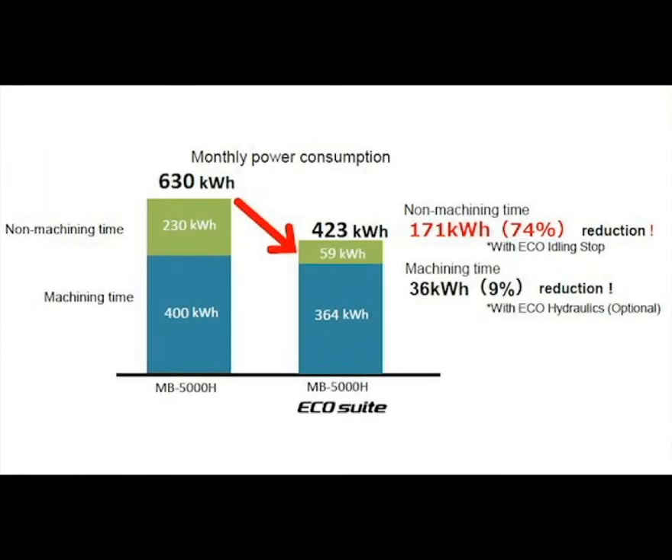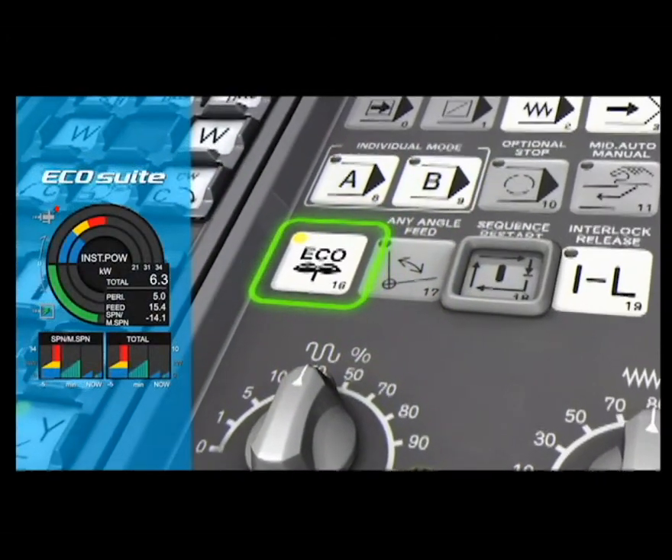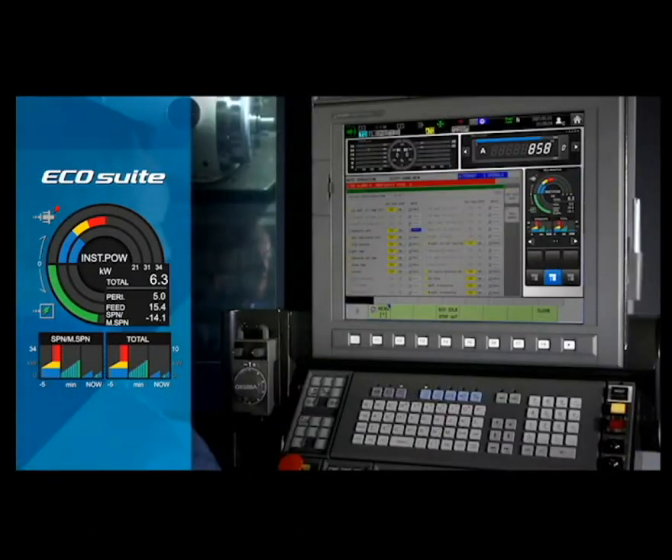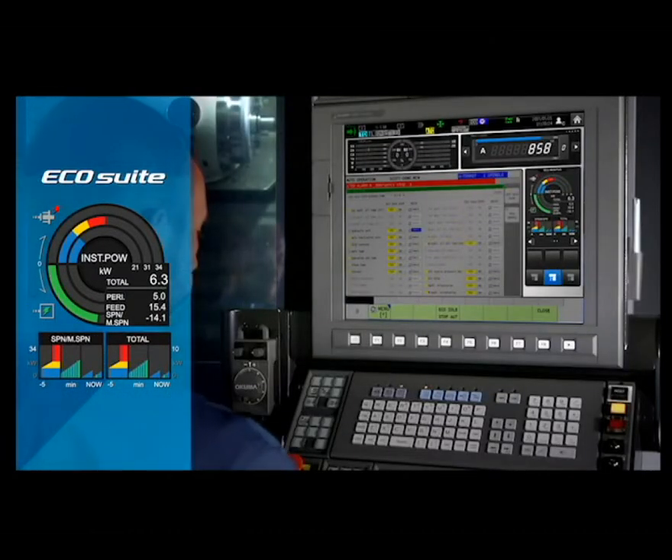Energy consumption can be reduced by simply utilizing the benefits of EcoSuite. The EcoIdleStop button gives users the ability to control the function manually, while parameter settings allow automatic operation.